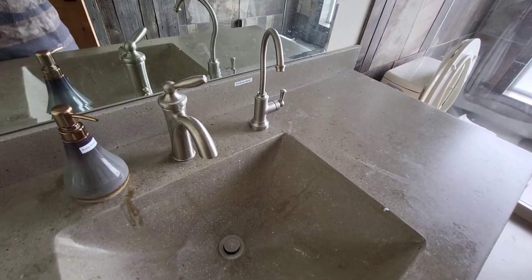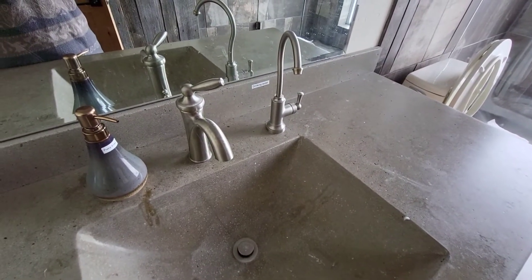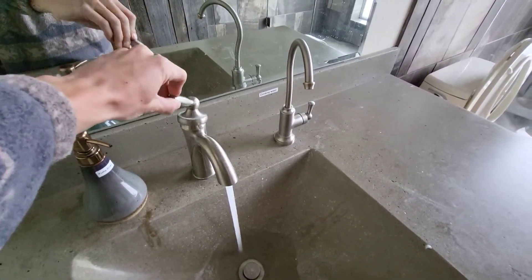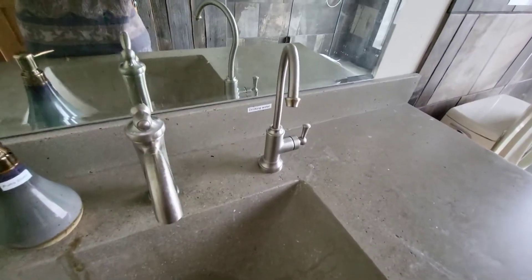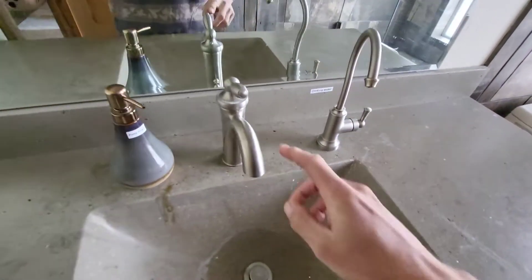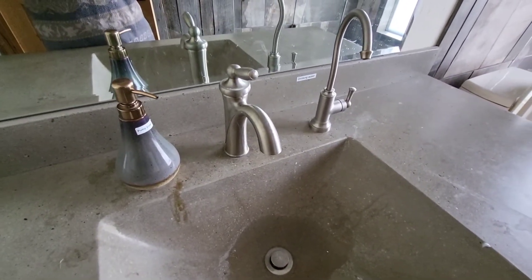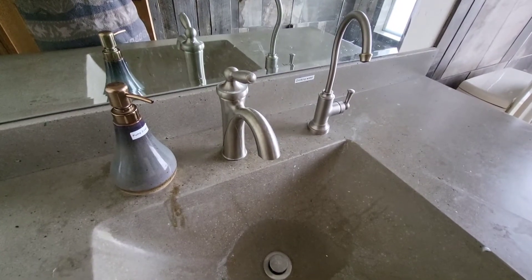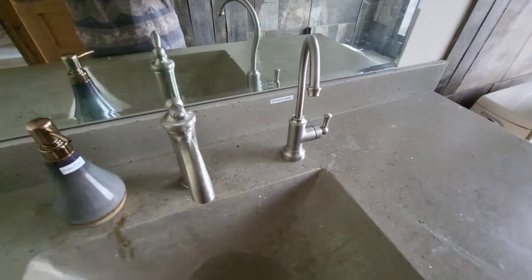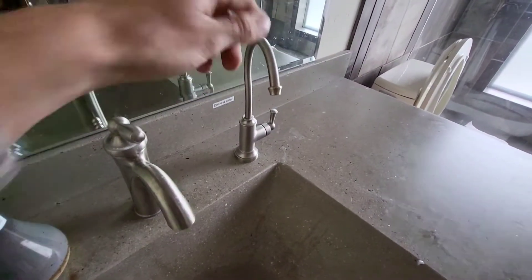After the water has gone through the water organization module, it goes to your sinks and showers. At each sink you'll have cold water, hot water, and then there's this one — drinking water. The cold and hot go through the first filters, and everything coming out of the drinking water tap goes through that 1000 mesh filter and also the ceramic filter, so this is good to drink.